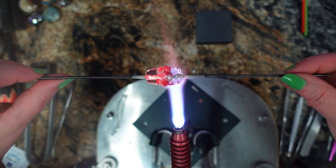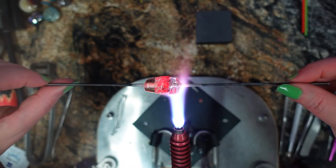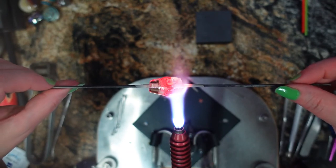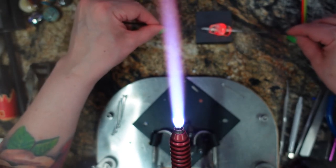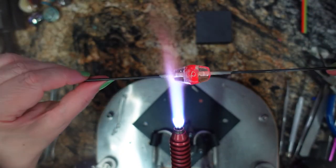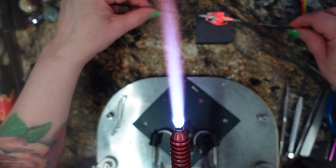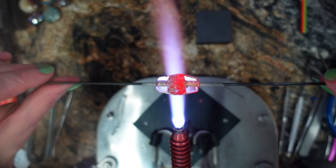I'm aiming the flame right at just the clear part. I don't want to marver the murini section too much because I'm afraid I'm going to distort my murini. So we are working gently. I can't believe it — I just got a really good shape the first time around. Let me work on this, smooth it out, and we'll be right back.